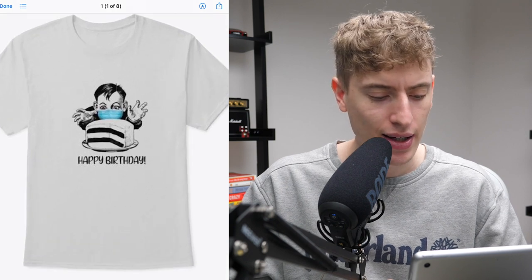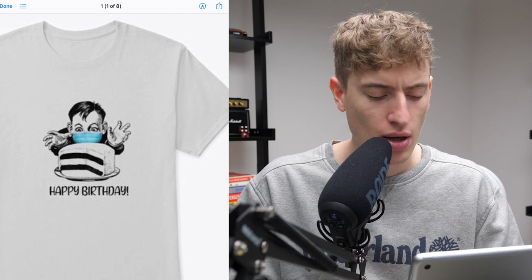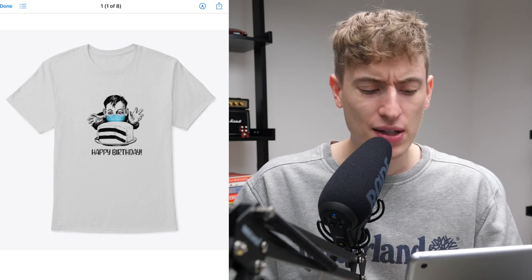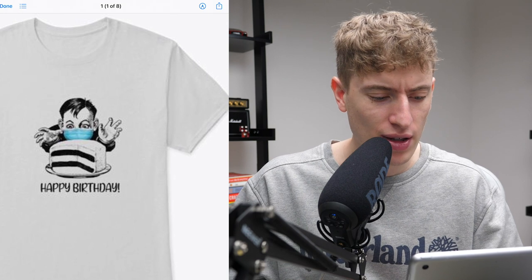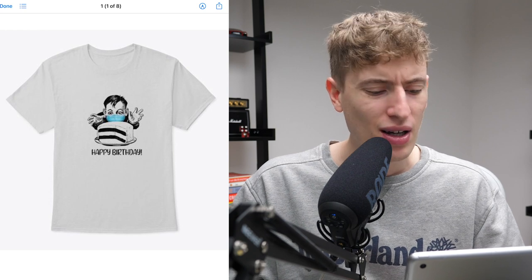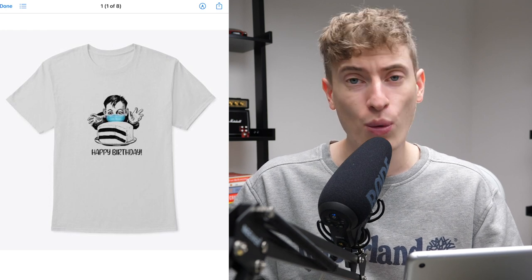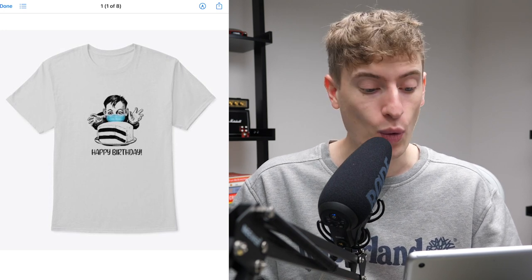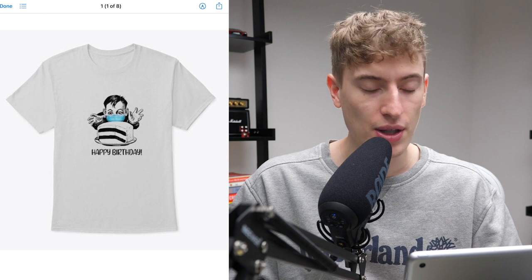Next we've got a happy birthday design with a cake and a kid with a mask — looking incredibly scary, like a picture from the forties or fifties. It's not centered and not high enough. Who is buying this? It's incredibly creepy — it's all black and white except for his blue PPE mask. I guess you could target parents of kids with upcoming birthdays, but no self-respecting adult would wear this. I don't like it.